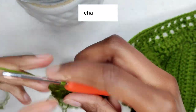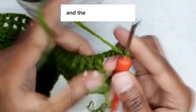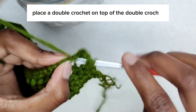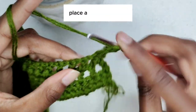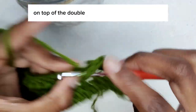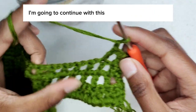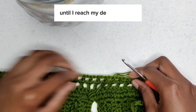Chain four — 1, 2, 3, 4 — turn your work. Then place a double crochet on top of the double crochet from the previous row. Chain one, place a double crochet on top of the double crochet from the previous row. Continue this row over and over again until you reach your desired length.